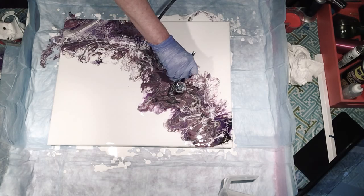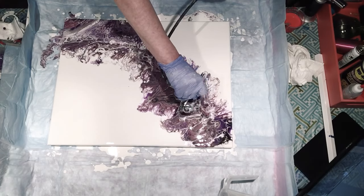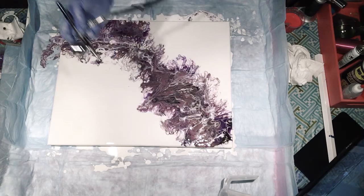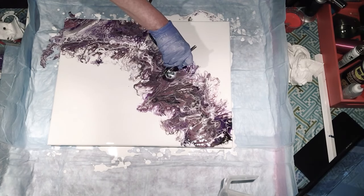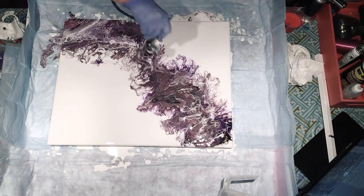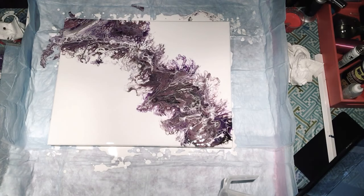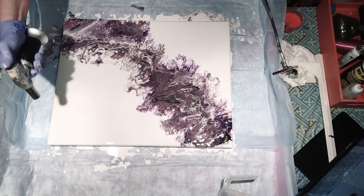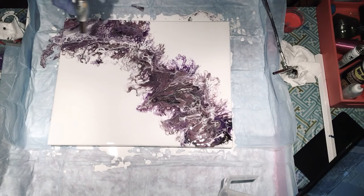Someday I hope to just have my metallics left — I still have probably 60 bottles of paint over there. I didn't even torch that to get rid of the air bubbles, so I'll do that now. I don't think I'm getting more cells.